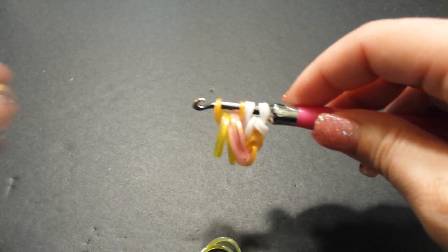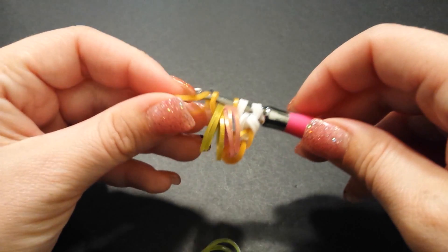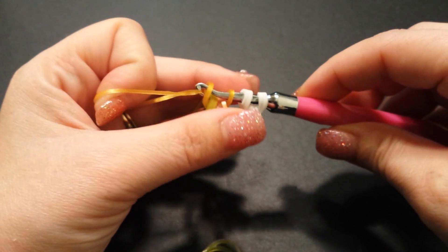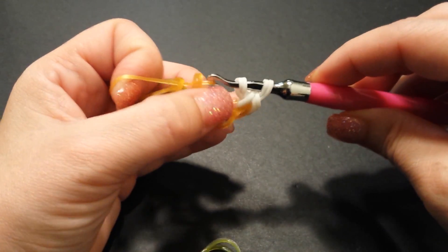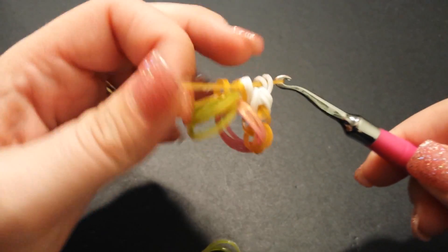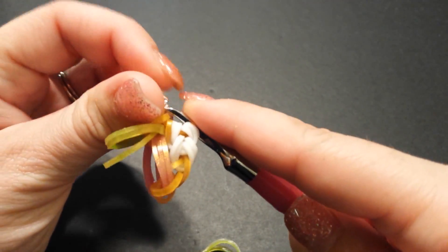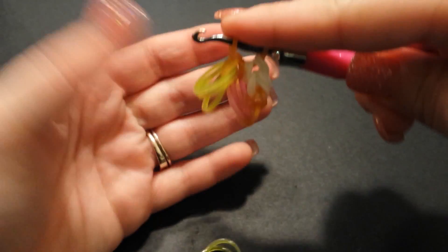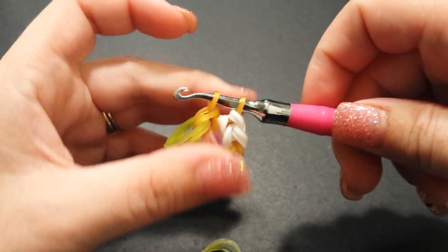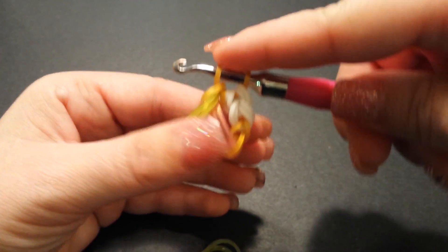Once you have it like that, grab another connector band and slide all four of these bands onto this one. Turn your hook to help slide them on and wiggle them through. Make sure there is no twist, then reattach the other side. That's what it should look like so far. Don't worry about the three hanging portholes — after we lay our link bands we will connect them again.